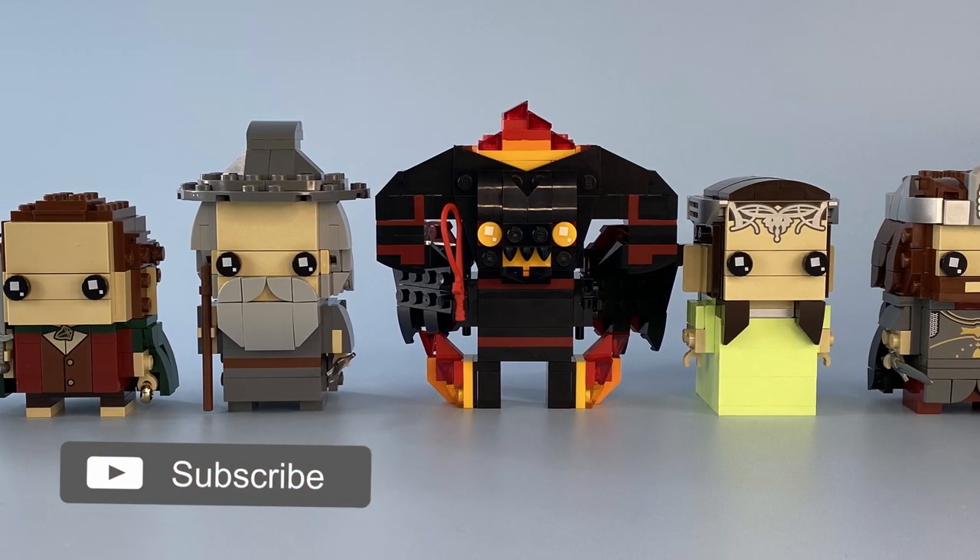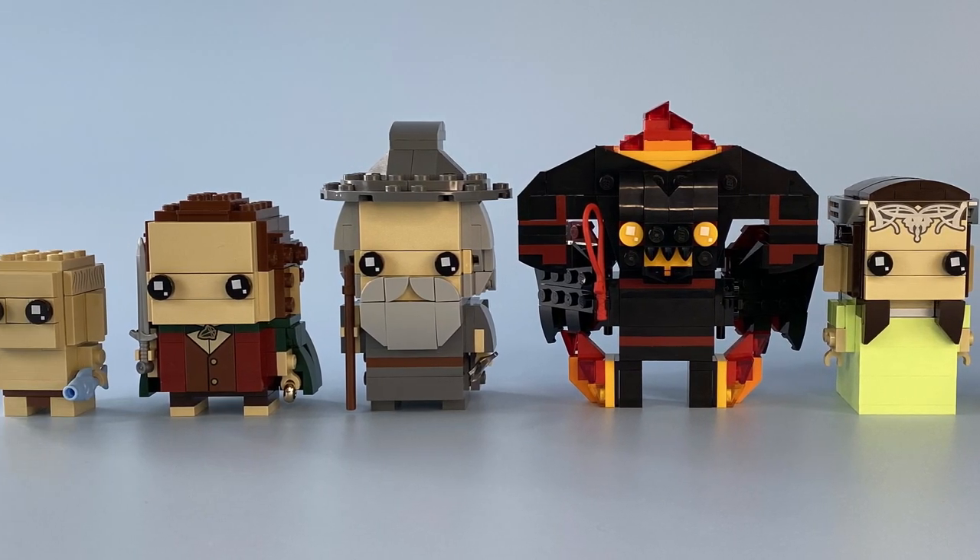Until then, do you collect Lego Brickheadz? If so, let me know your thoughts in the comments below and I'll see you in the next one.